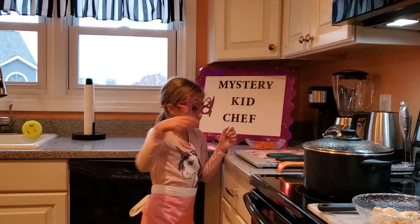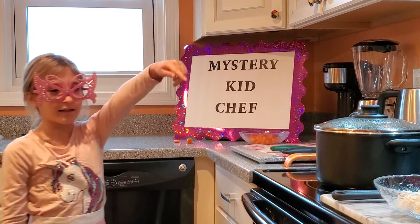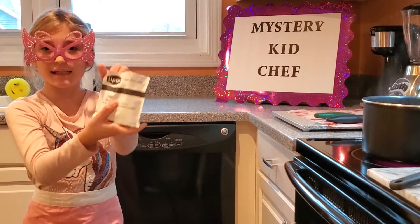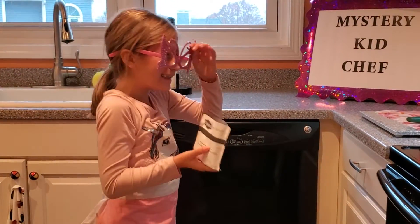And now put the carrots, the broccoli, and the chicken into the pan. My director will take care of that. And now we're going to put the noodles in. I don't know if I've been adding them right, but...